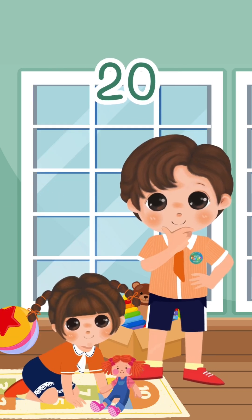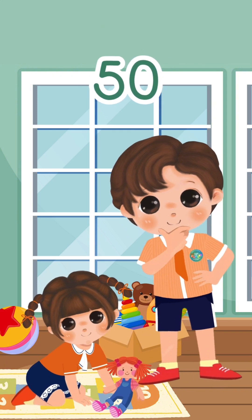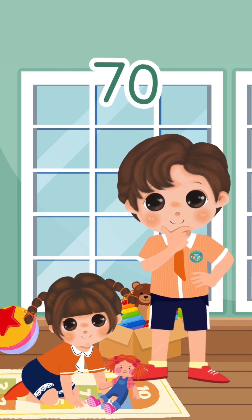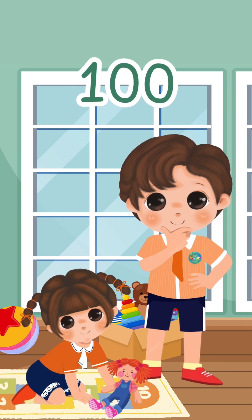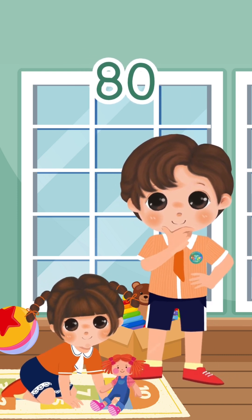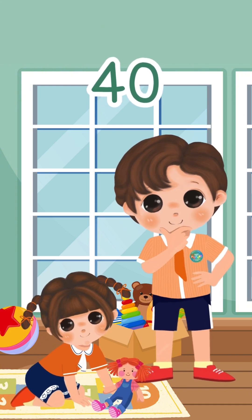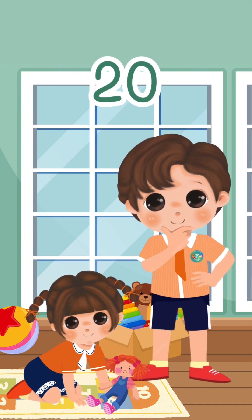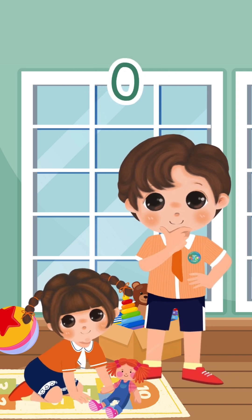10, 20, 30, 40, 50, 60, 70, 80, 90, 100. 100, 90, 80, 70, 60, 50, 40, 30, 20, 10. And then we get to zero.